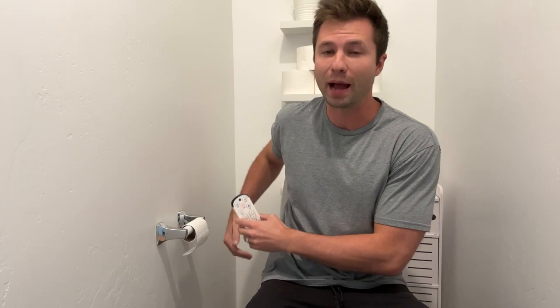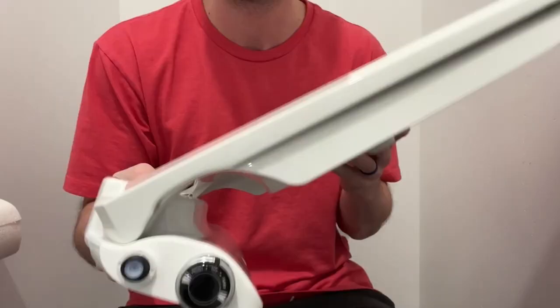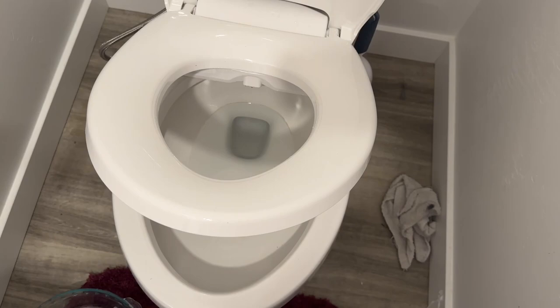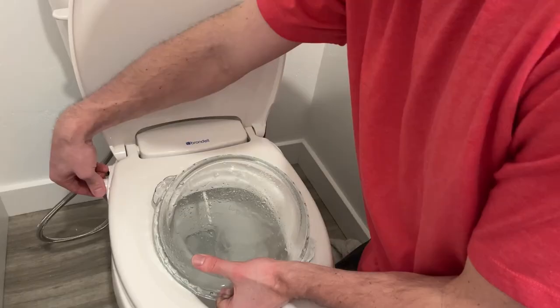That said, there are a couple of cons. One: the size — it is noticeably bigger, though Brondell did a good job hiding the cords. Two: you need a grounded GFCI outlet in your bathroom. Three: the price — this is a luxury bidet and you get what you pay for. If those cons are a concern, I'd recommend looking into the Brondell Eco Seat — a non-electric bidet that looks just like a normal toilet seat and is a much more affordable option. But overall, if you want heated seats, heated water, all the bells and whistles, and a wireless remote, the Swash 1400 is the one to get. Links are in the description below.